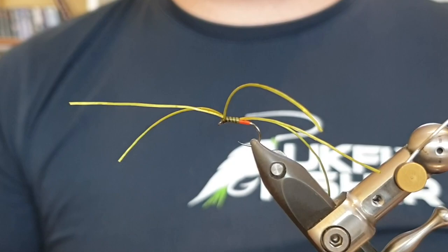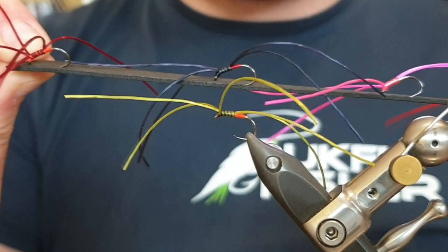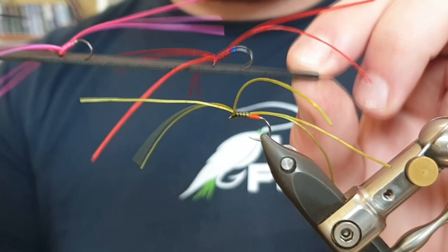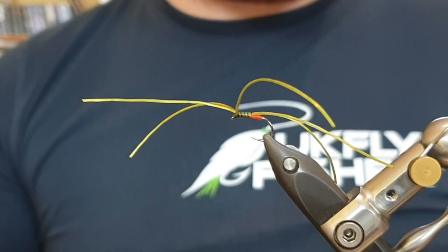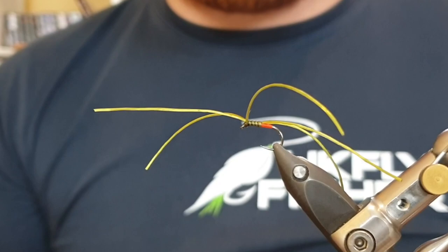There are hundreds of variations you can tie these in. The deadly brandling worm at the front is an absolutely killer pattern. There's a black version with a red holographic hot spot that's been catching a lot of fish recently. The pink and pearl has been a great fly for me and my customers — absolutely ridiculous at catching fish, especially stocked fish. And then there's a red version with a blue holographic tag that really makes the red pop. This variation gives you more control over the fly and adds plenty more movement.